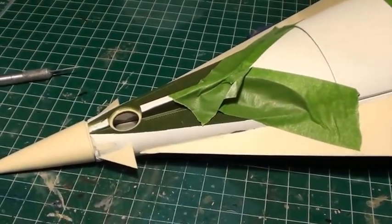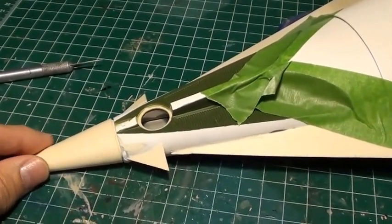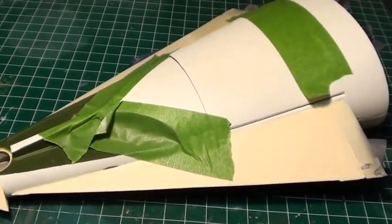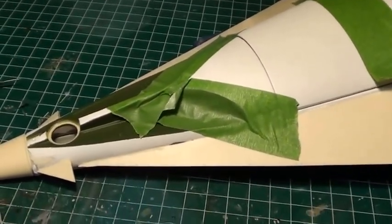So that will conclude today's little video segment. Hopefully I'll have some more to show you — this nose cone will be sitting flush, and I'll resolve the problem with the wires coming out of the rear of the craft. Thanks for stopping by.